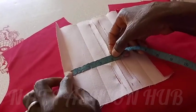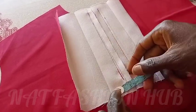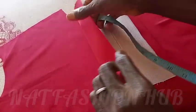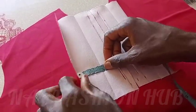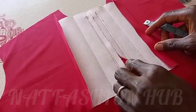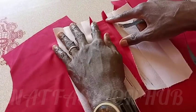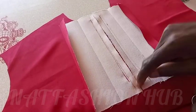I cut this piece to be a width of four inches. First of all, I folded it by one and a half inch. The second folding I did is on two inches, and then I folded the remaining half inch to turn it. I did the same thing for both sides.